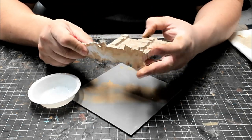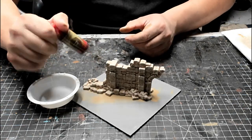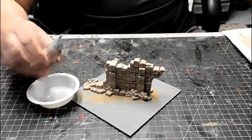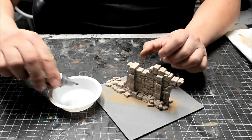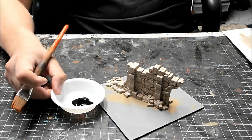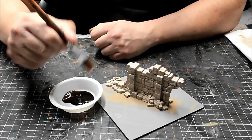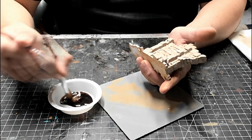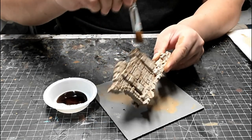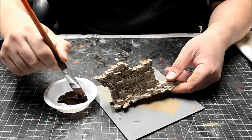Once again, wait for the model to be completely dry. However, it shouldn't take long because the pigment-heavy dry brush layer should dry very quickly. In this step, we're going to apply a wash to add some shading and create more color depth, and to tone down the sharpness of the highlight layer. There are many options for washes, but I really like using Army Painter Strong Tone. Feel free to experiment with any wash you want to try. I'm going to thin down the Strong Tone with water to create a roughly 50-50 mix. Next, liberally apply the wash to the model. I'm painting most of the model, but I'm not making a point to apply it to the entire surface. I'm also applying it more heavily in some areas than others.